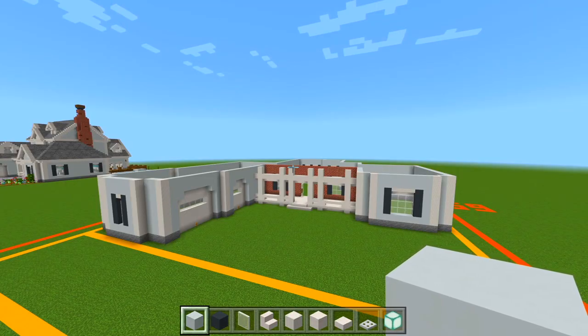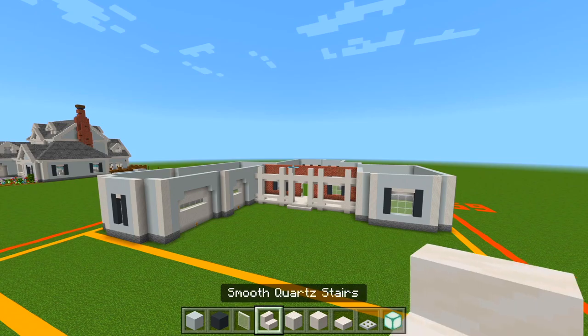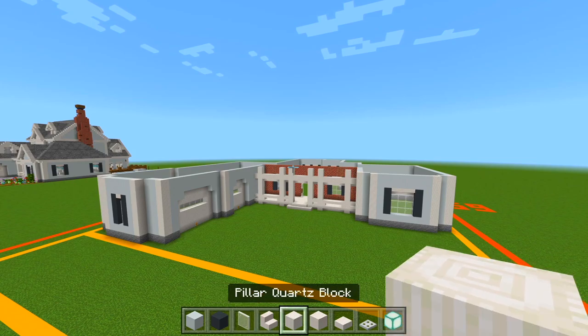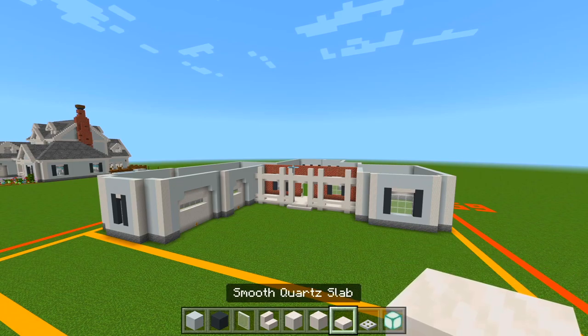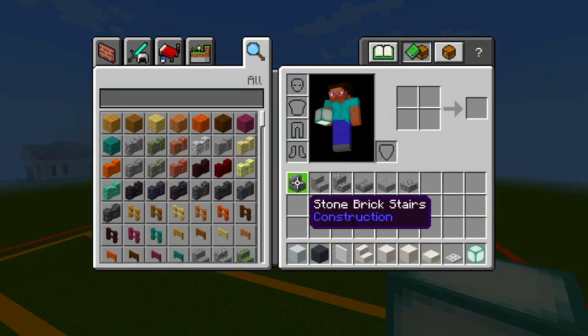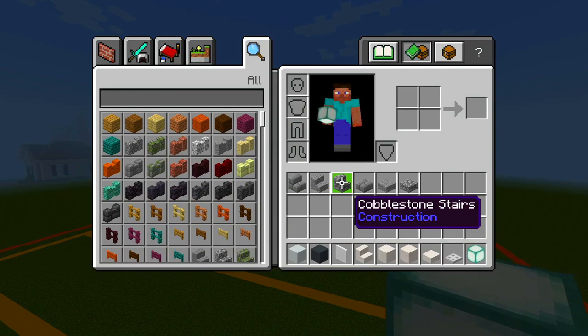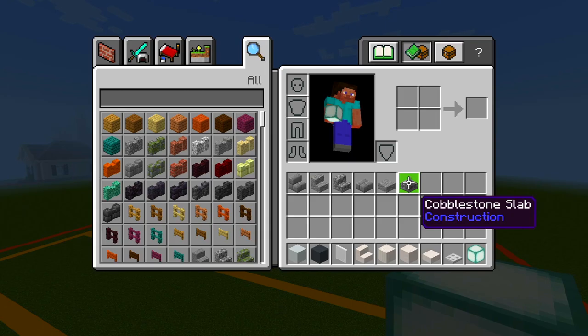I went ahead and gathered up all the blocks we're going to be using in this video. So be sure to grab the white concrete, the gray concrete, white stained glass panes, some smooth quartz stairs, pillar quartz blocks, smooth quartz blocks, and smooth quartz slabs, some iron trap doors, sea lanterns, stone brick stairs, andesite stairs, cobblestone stairs, and then some stone brick slabs, andesite slabs, and cobblestone slabs.